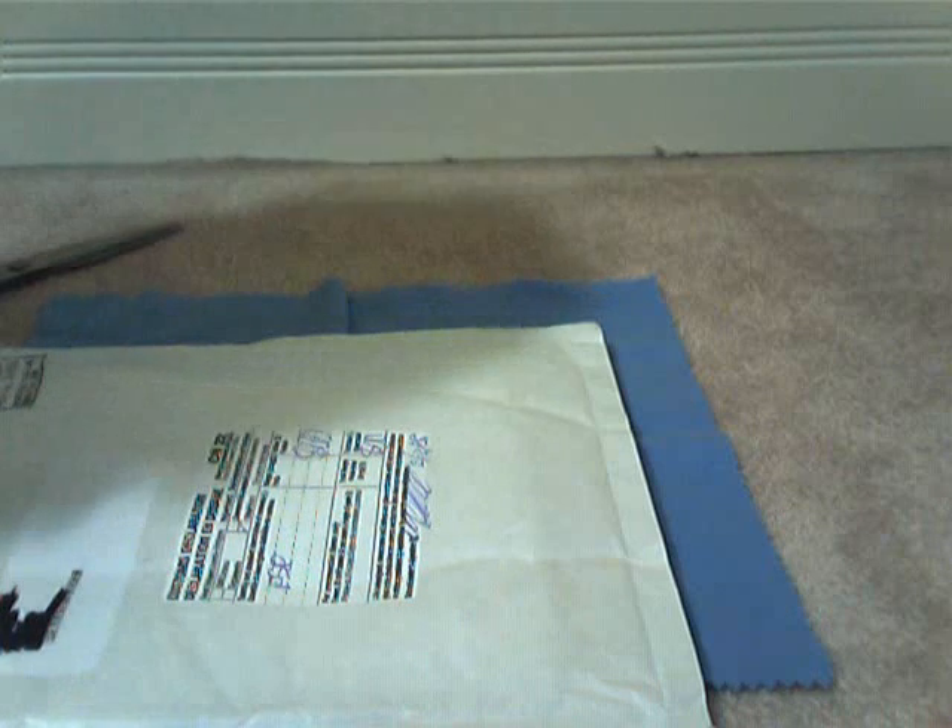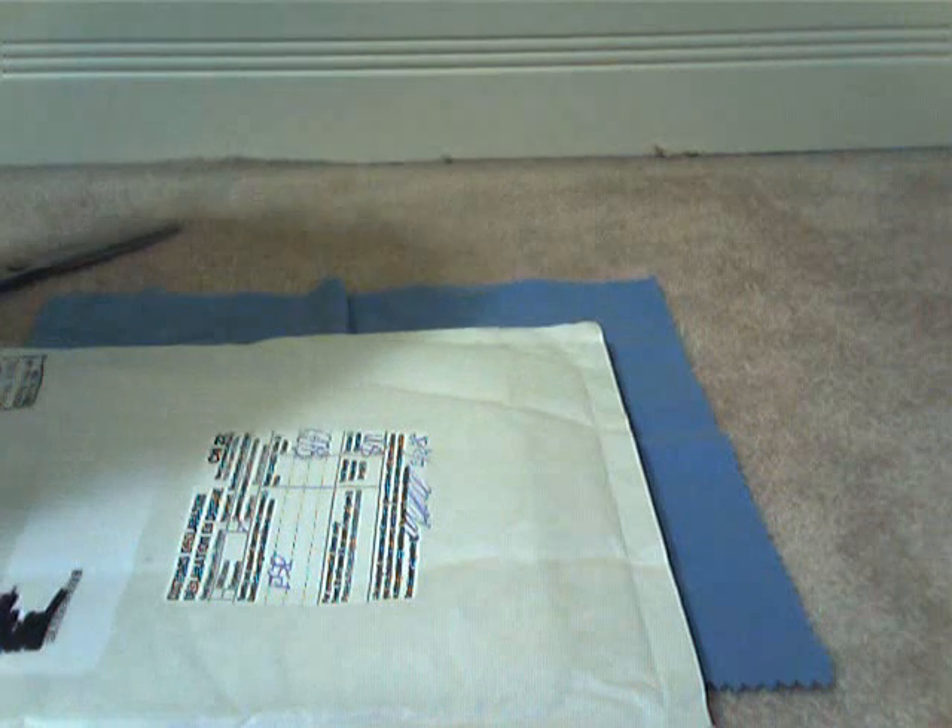Hey YouTube, iCaseReviews here. I just got a new package in the mail today. It's from Paboya, I think. I crossed out my address, and it says screen protector, I think, and it was $0. Thank you, Natalie, for sending me another product. Thanks very much, Paboya.